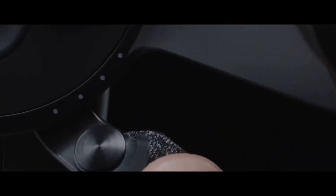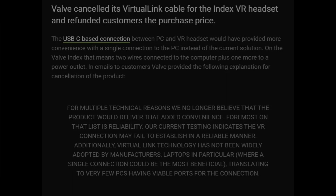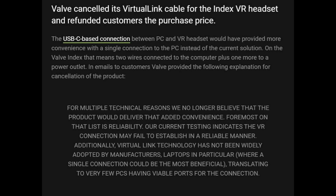They've cancelled production of their USB-C or Virtual Link dongle and have refunded all existing orders. While this isn't a huge deal breaker to the VR industry, this does say something about the struggle to standardize.